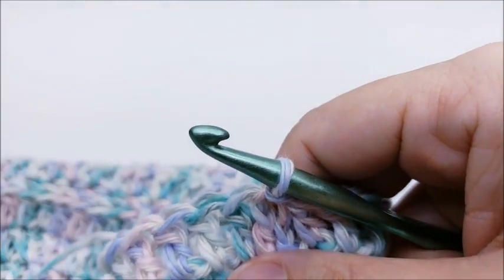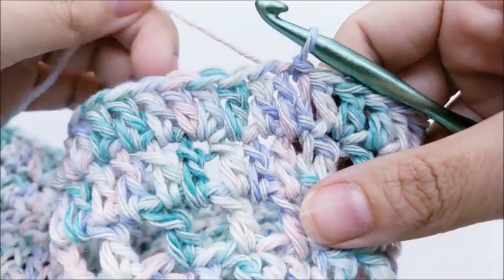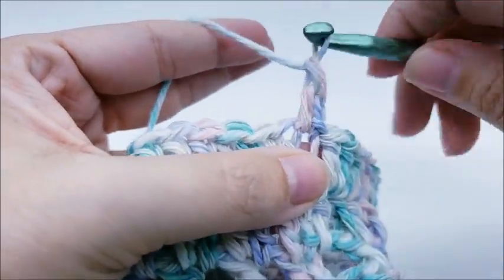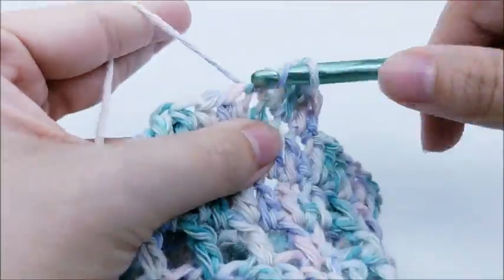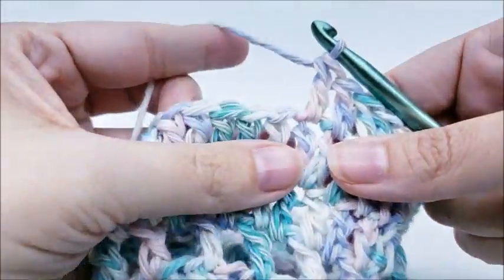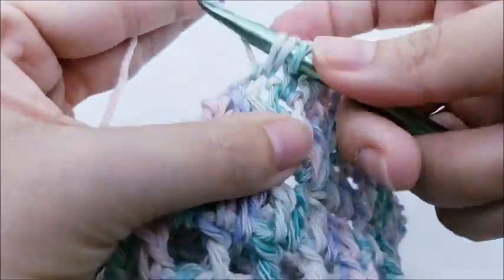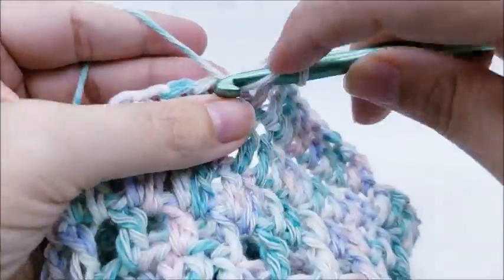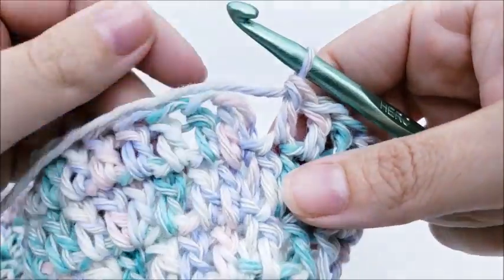Now we're not going to increase anymore — just work rounds of double crochet to make the brim wider. Chain one, go back into that same stitch, and work one double crochet in every stitch all the way around for round 14. End with a slip stitch into your first double crochet. You'll still have 75 stitches. If you want a longer brim, you can add more rounds here.